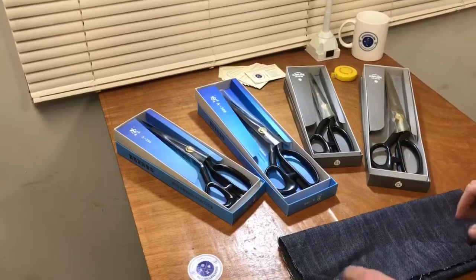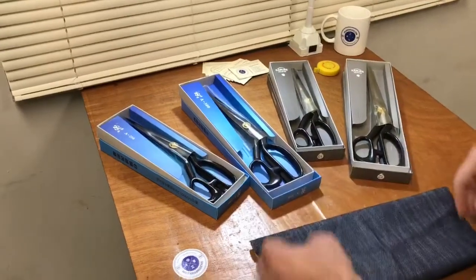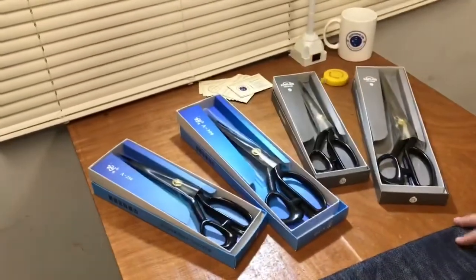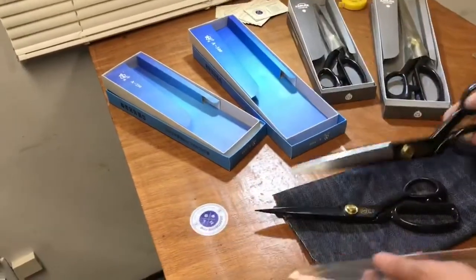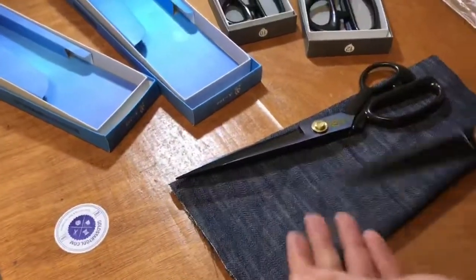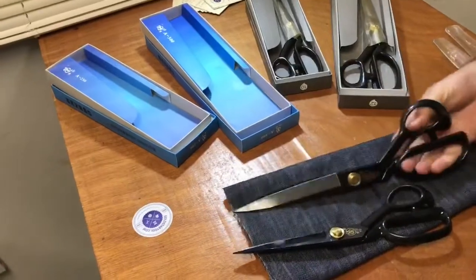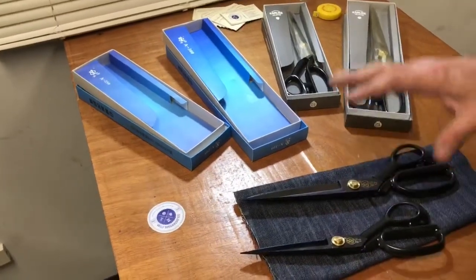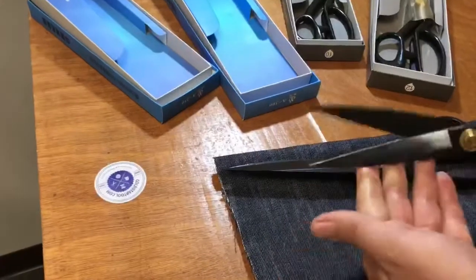These are tailoring scissors for people that are professional tailors, designers, pattern makers, and bag makers. This is the scissor we want them to have for a better cutting experience. The most common sizes of tailoring scissors are size 10 and size 12. It's all preferences — mostly ladies like size 10 because it's lighter, and a lot of guys like size 12 because it's heavier.